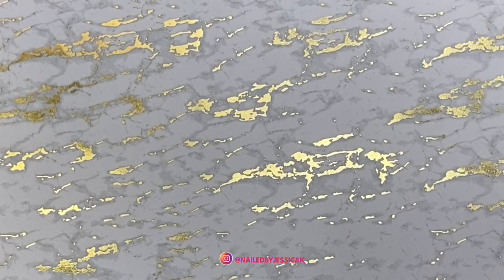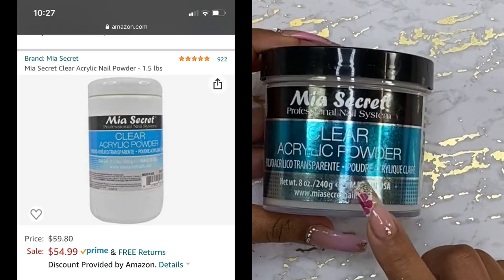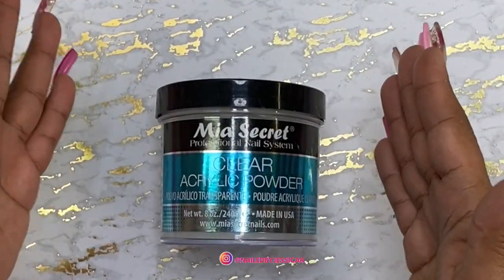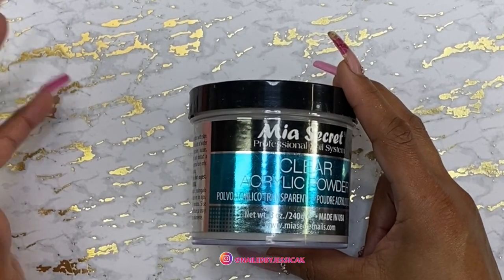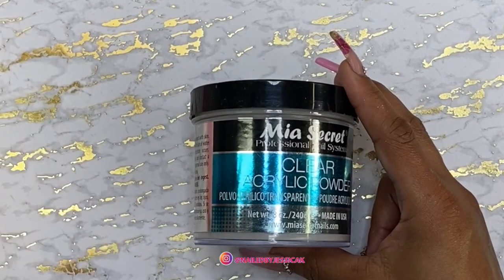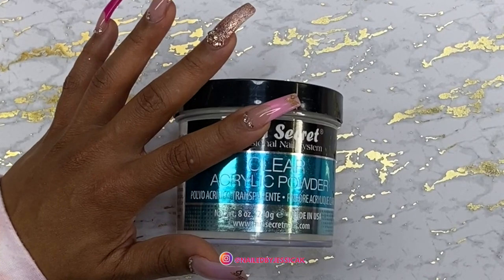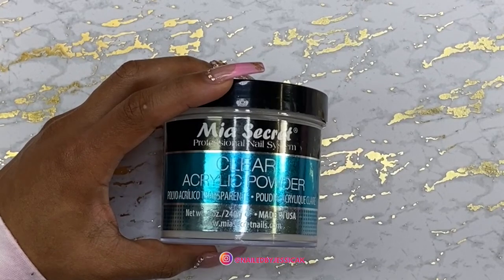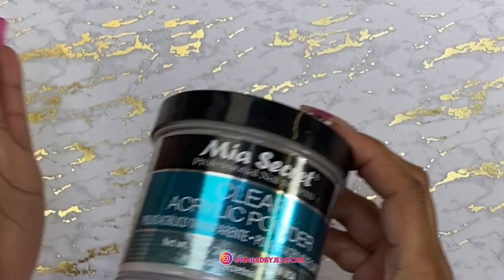For the last thing that I always repurchase off Amazon is my clear acrylic and my monomer. I buy the big clear from Amazon. They never have the big monomer there — the biggest size they have is 32 ounces. So I always get the big clear, and if I'm in a rut I'll get that 32-ounce monomer. But typically I always try to buy my gallons from Nail Supply Glamour or somewhere like that. I always get this.